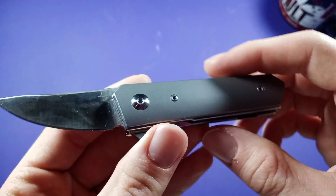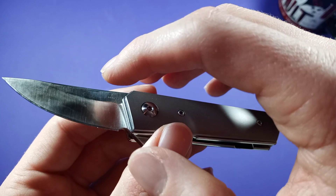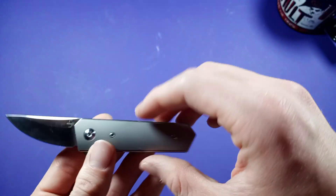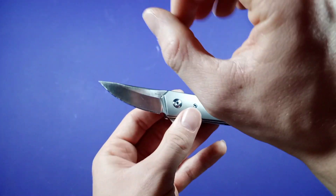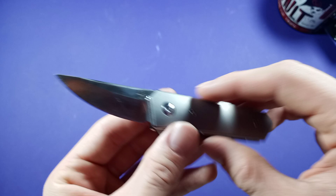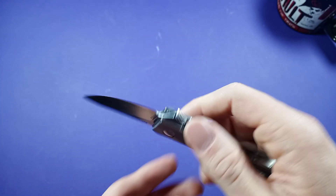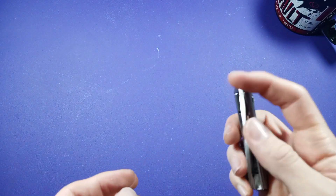I used my Work Sharp Precision Adjust sharpener — the one where you run down the tribrasive rod on it. It definitely got its edge really well. Now, okay — I did the cut test. Time for my personal opinions and just things I want to talk about with this knife.